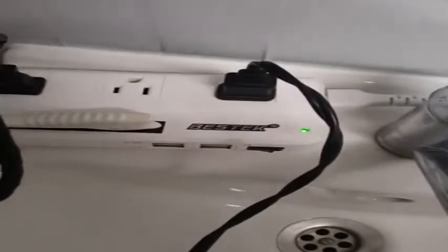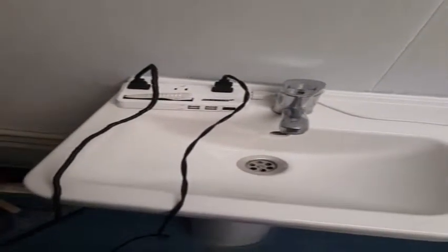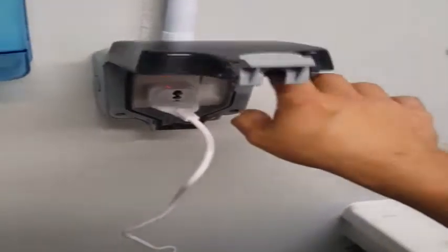I'm going to give a quick review on this Bestech step-down converter. Here we've got 220V in a deployed location, and I'm always trying to find a converter that can work with my haircutting.